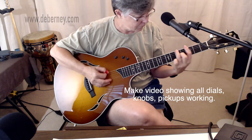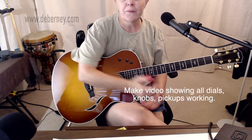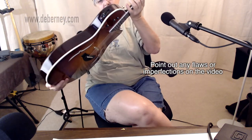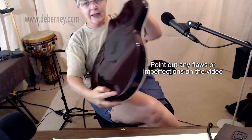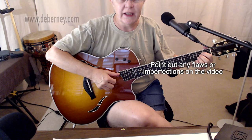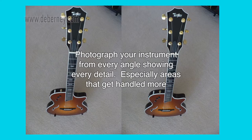I will usually make a demo video prior to sending something out, showing all the dials, knobs, and pickups working, me playing it. Then I'll go over the body and the neck, make sure everything shows, and if there are any flaws or imperfections, I point that out. I want to give them every possible look at the instrument to make sure I'm fairly and accurately documenting it.